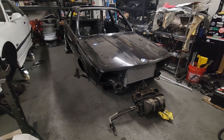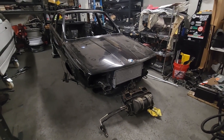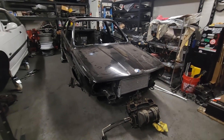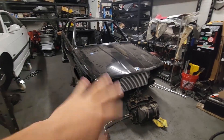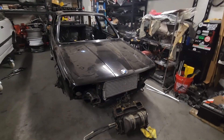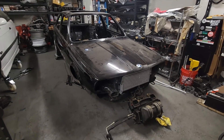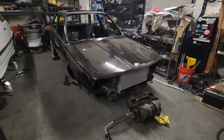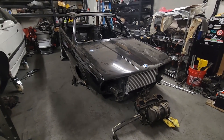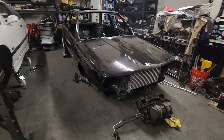In all the previous videos, you saw me completely tear the car apart — engine, transmission, rear end, interior, body panels, all off the car. Obviously, I put the hood and fenders just to save some space. But in this video, I kind of wanted to go over some of the parts that are going to be going back on the car, what's going on with the car, and kind of get you updated since all of those previous videos were filmed months ago.